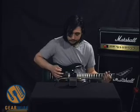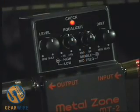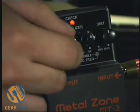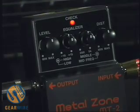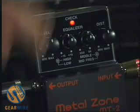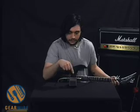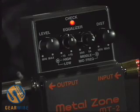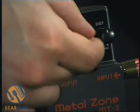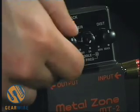And then the high end — you can get a duller sound, or you can get pretty screechy on this pedal. It has a lot of high end as well; you can already hear the hiss coming out. That's a little much, so I'm going to back it back off.